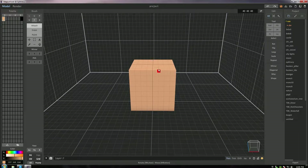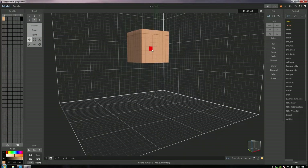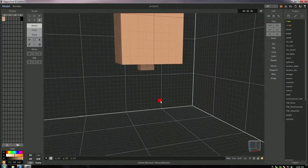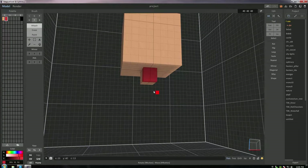We're gonna extrude this up by eight pixels so it's eight by eight by eight. We're gonna move it up with the move tool right under the word 'paint' on the left-hand side. Mario is a great character because he has this really iconic look to him, so I want to really make sure we capture that. I'm gonna extrude four voxels down at the bottom of his head with the box select tool.